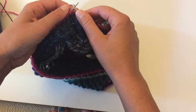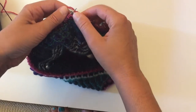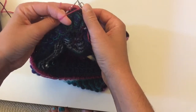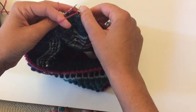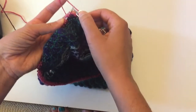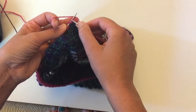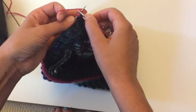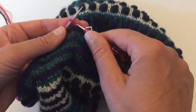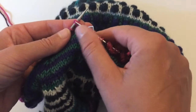Then you just continue on your way. If you're next to a purl stitch, you just bring the yarn between the needles and move on with your purling. If it were to be a knit stitch, you would just knit.